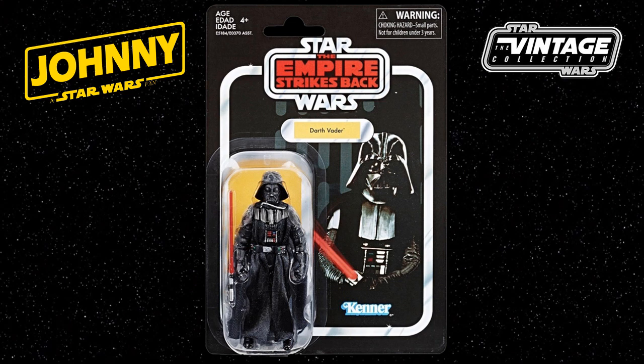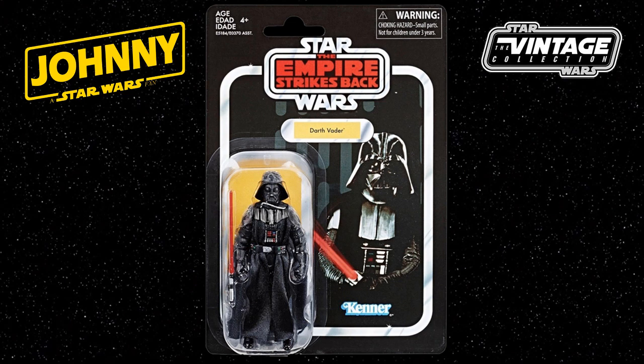I'm pleased to bring you news today of the Star Wars The Vintage Collection, The Empire Strikes Back, Darth Vader 3¾ inch action figure. This figure is part of Wave 5A and was slated to be a European exclusive, although this appears not to be the case now.